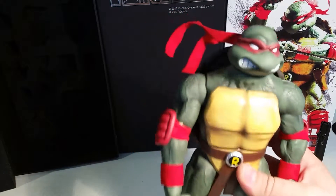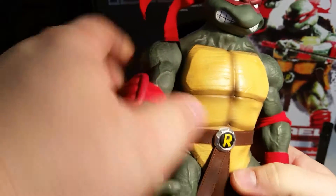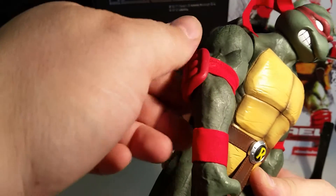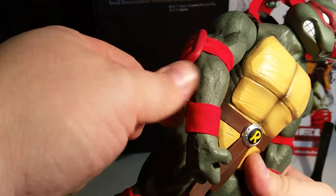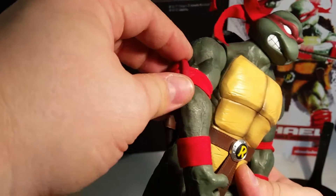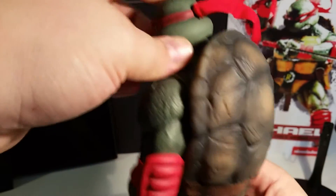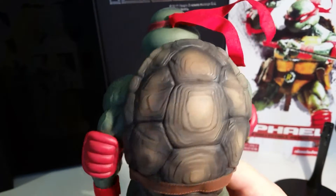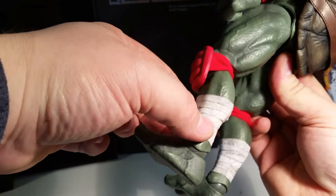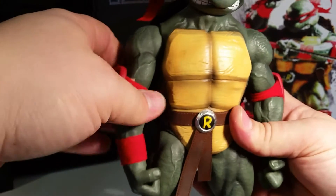Going over the figure itself, there's just a lot of really nice detail. All the belts are made of a leathery texture, the wristbands are made of cloth, and the elbow pads and knee pads are hard plastic but with a stretchy material to hold them in place. The shell is painted really nicely, and it has actual wraps around his legs — it's just a really nice looking figure.